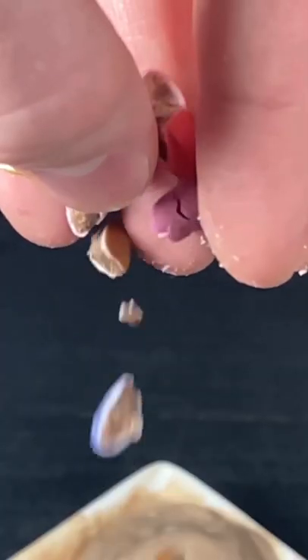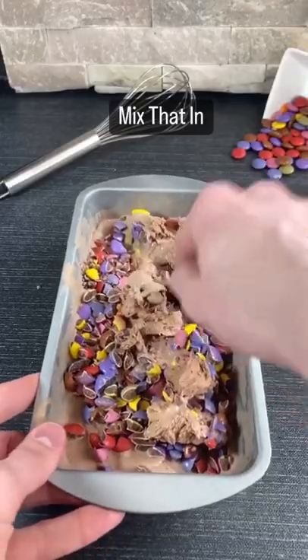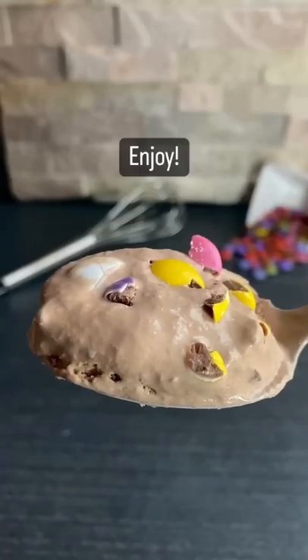Then once it's frozen, add in your chopped Smarties, mix that in, scoop this deliciousness up and enjoy!